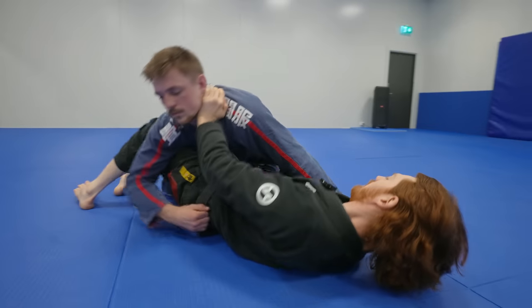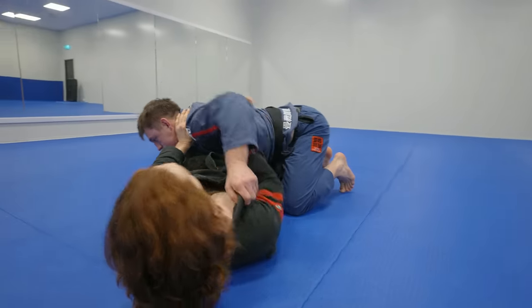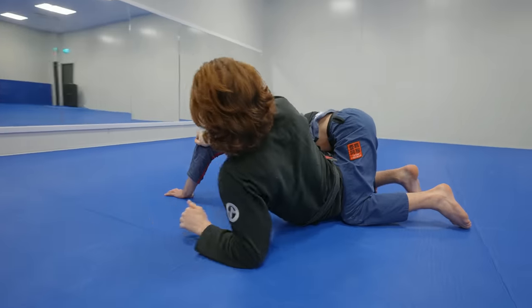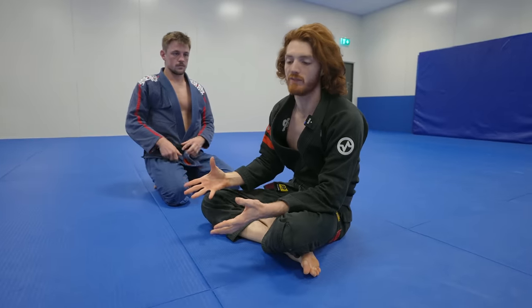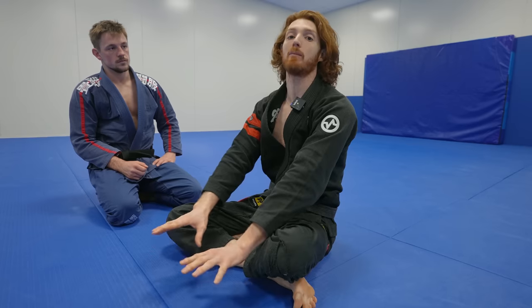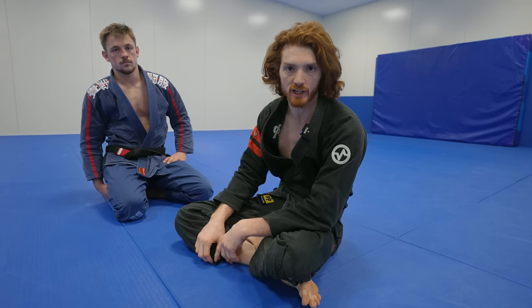Sometimes on this one you can go out and, depending on where their arm is, shift and go behind it — Marcelo Garcia used to use this one a lot. The main idea is when they're low: focus on pushing them downward and sliding up with your feet on the floor, and you'll find an easy way to start creating options to get out.